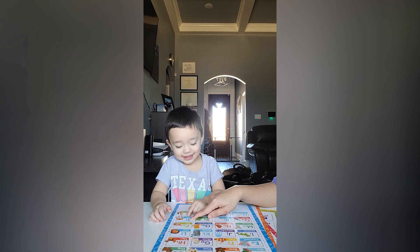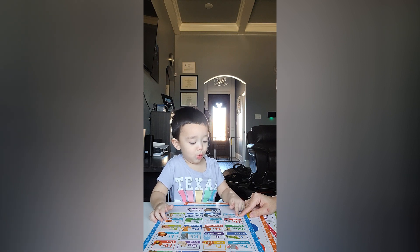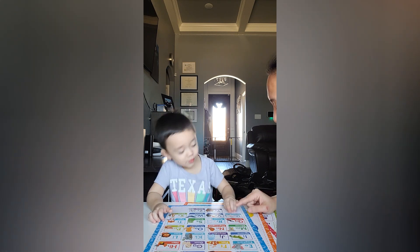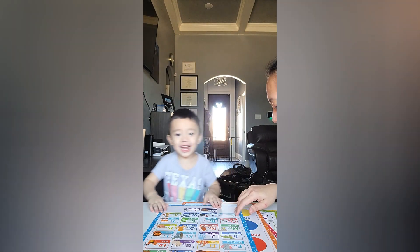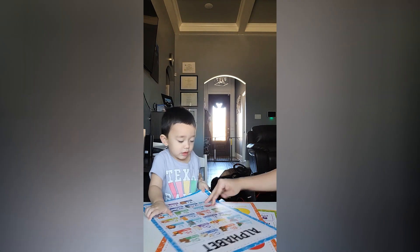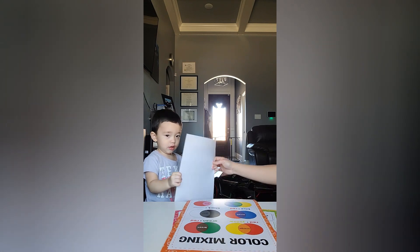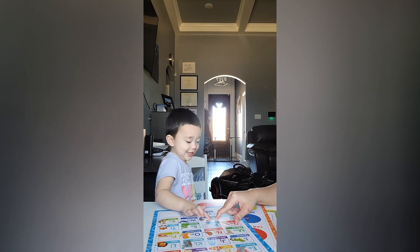What letter is this? T. Yeah! This one? What letter is this? U. We're almost done, baby. Come on, you show them. What letter is this? V. V.